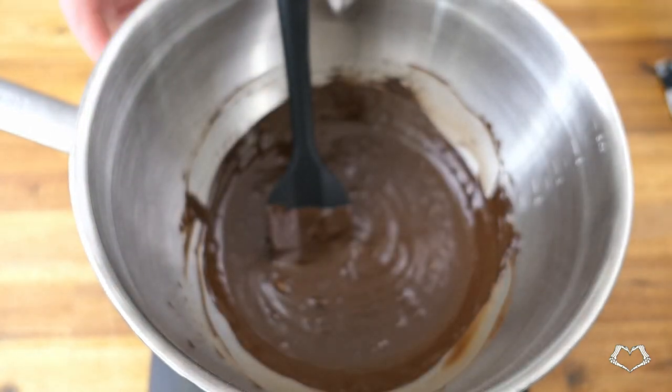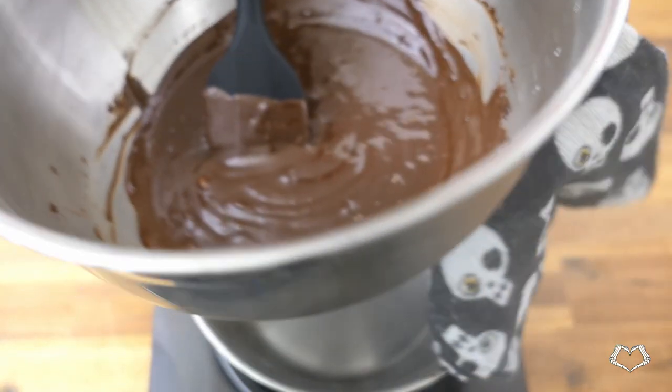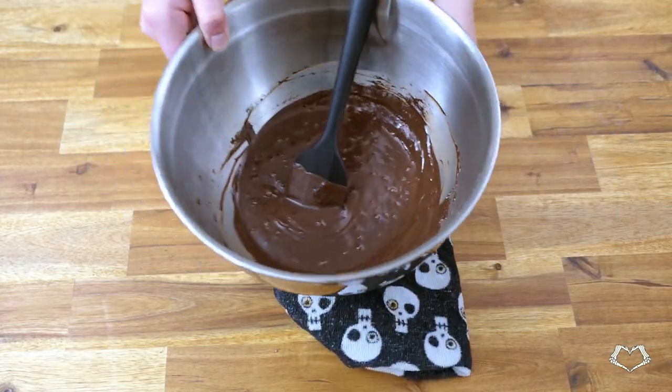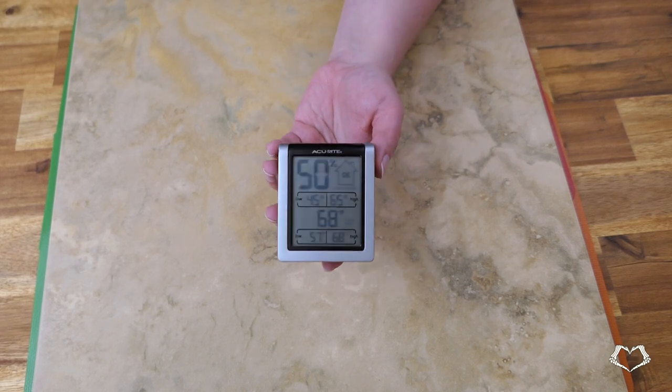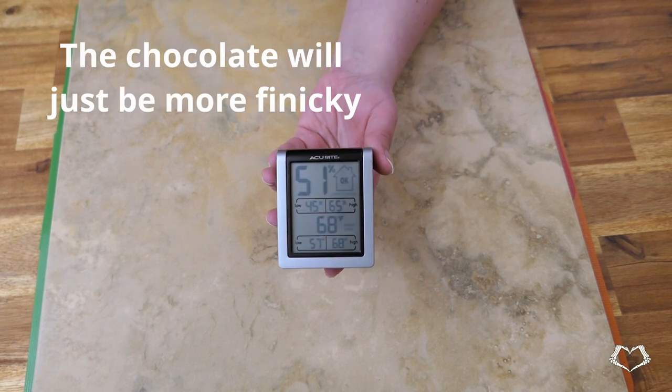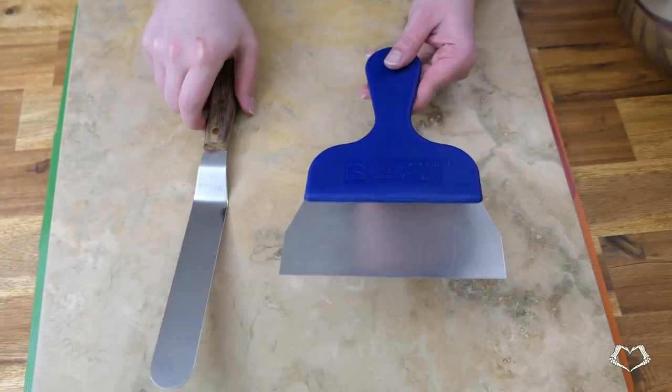Ideally you want it between 114 and 118 degrees Fahrenheit — that's 46 to 48 degrees Celsius. Check your room temperature: it should be between 60 and 65°F, or 16 and 18 degrees Celsius.